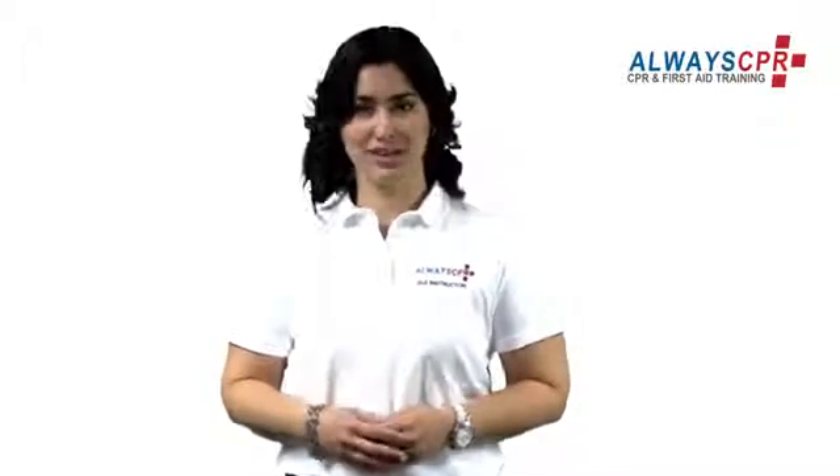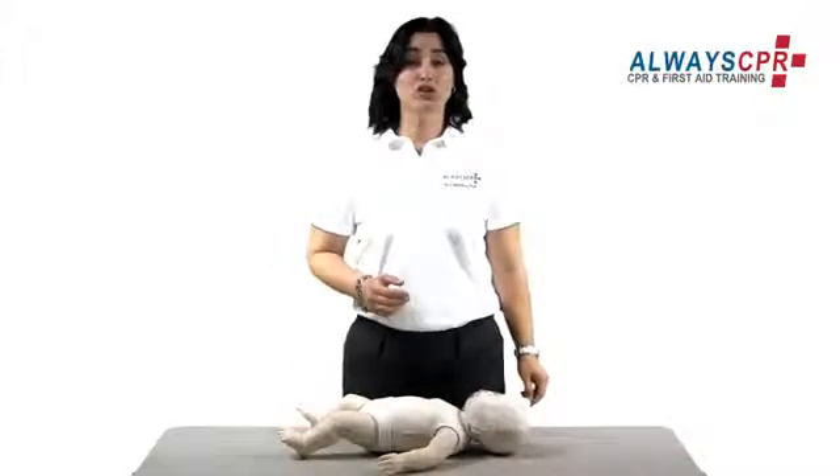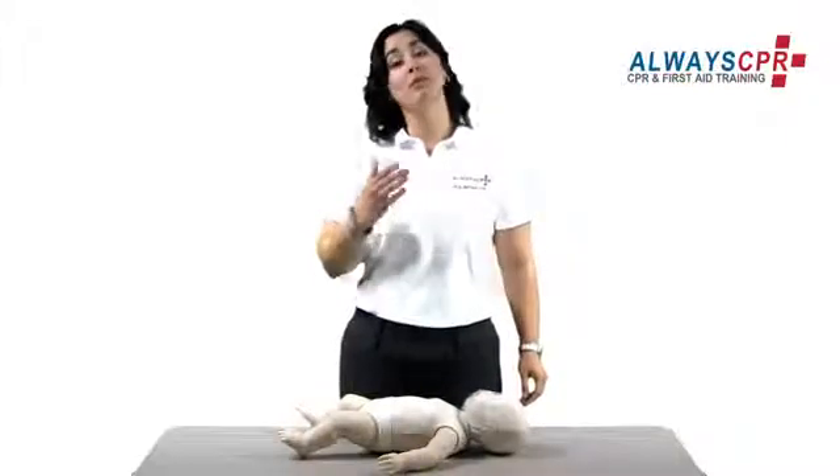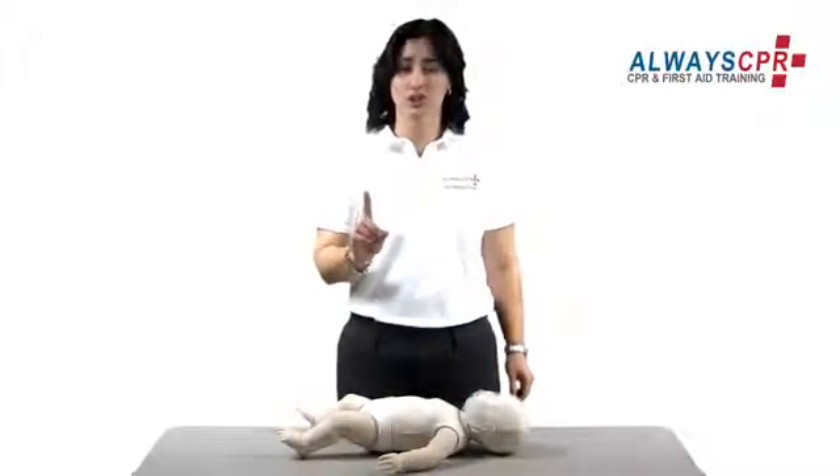Hi, thank you for taking your time to watch this very important video. My name is Carol and I'll be your instructor for today. Choking is very common among children and infants. Today I'll be teaching you the proper technique to help an infant one year of age and under who is choking.